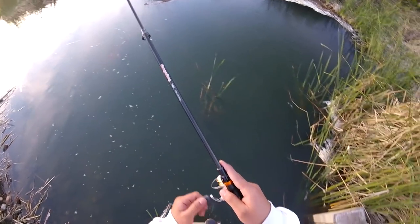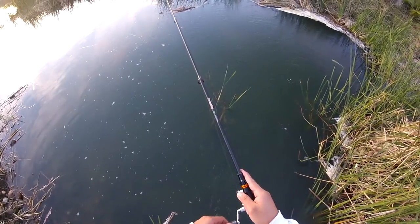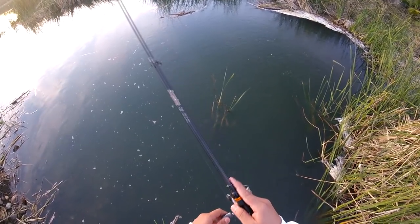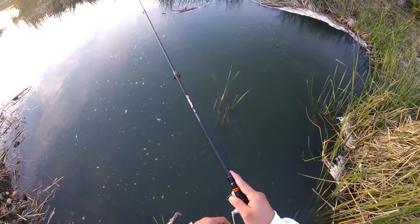Don't be afraid to fish this bait really, really slow, because the water temperature here in Southern California dropped due to the wintertime, and so the fish are going to be a little bit lethargic.